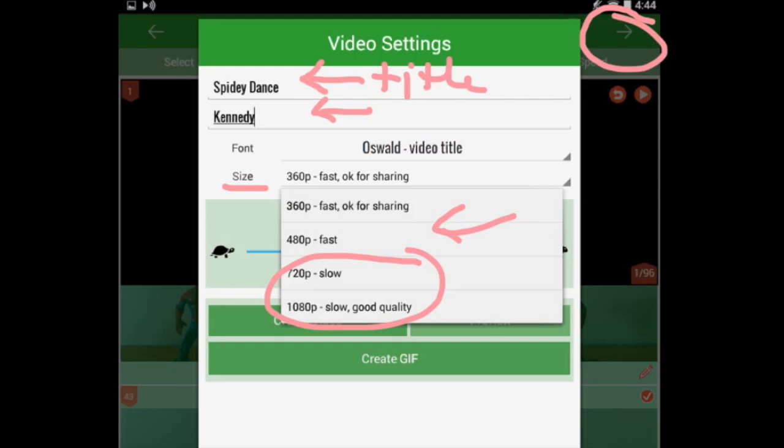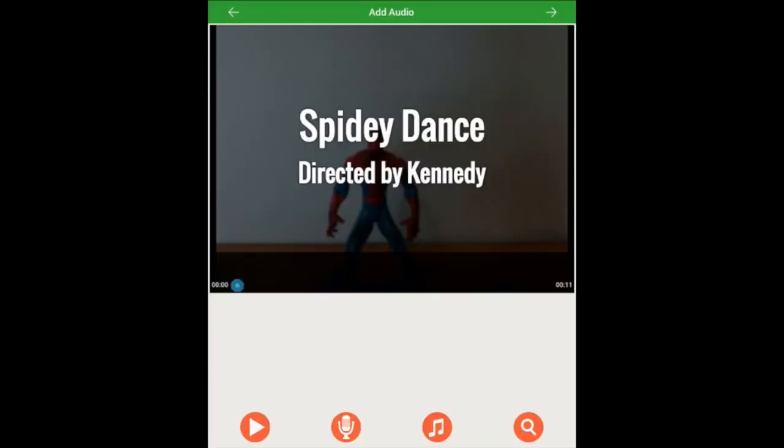When you've set everything the way you want it, click Create Video or Create GIF. For a stop-motion movie, you most likely want to create a video. That will take you to an audio screen where you can add audio with the available options, or you can do that later in a separate app. When you've done the recording you want, click the arrow on the top, and that will take you to the sharing or export screen.